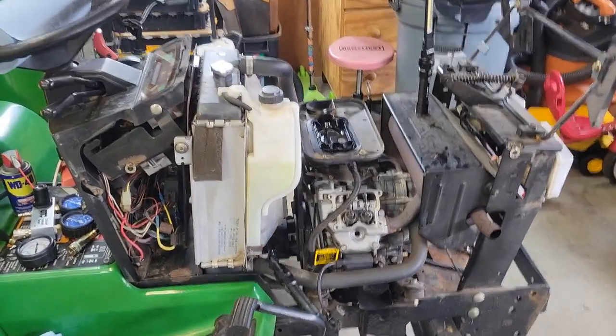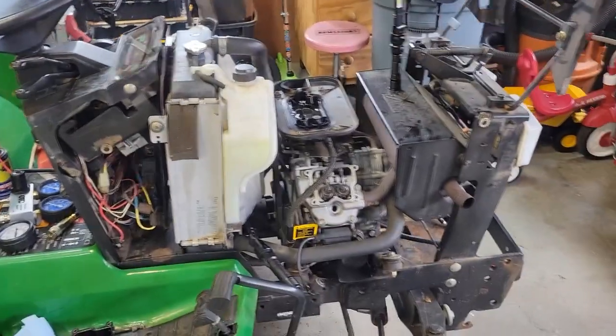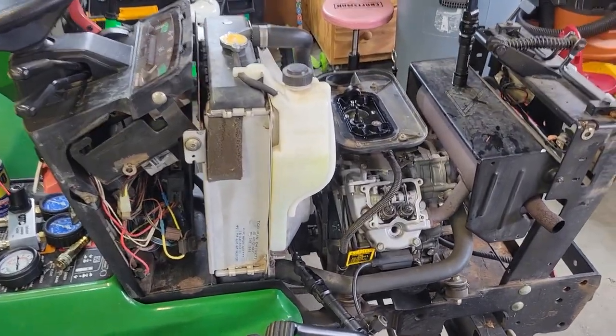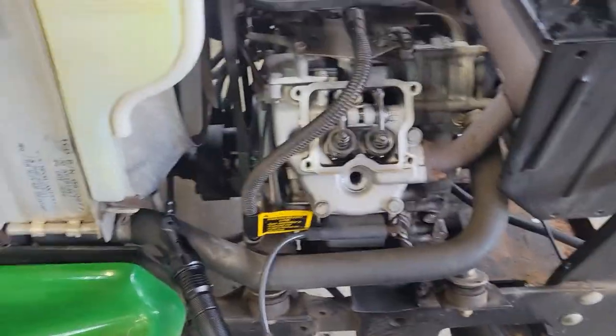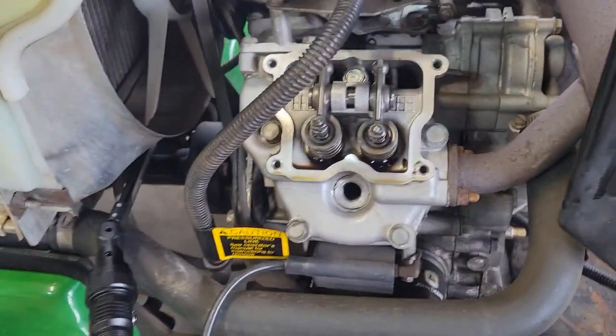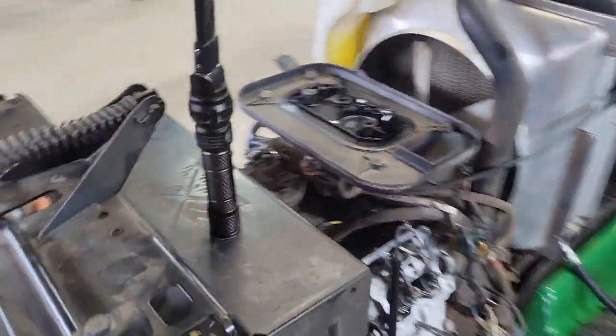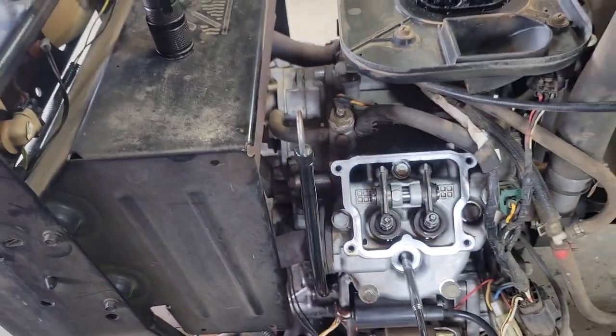What's been about half a second for you has been about an hour and a half for me going in and out of the house with the kid. Anyway, this is where we're at — we got the valve covers off, so this is what you're looking at. Same thing on the other side.